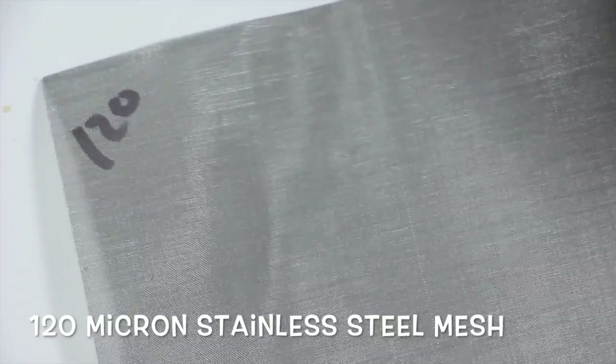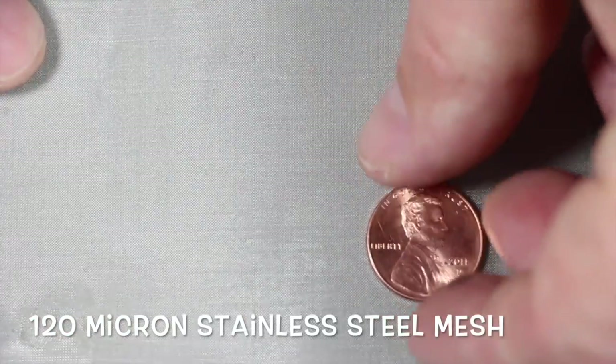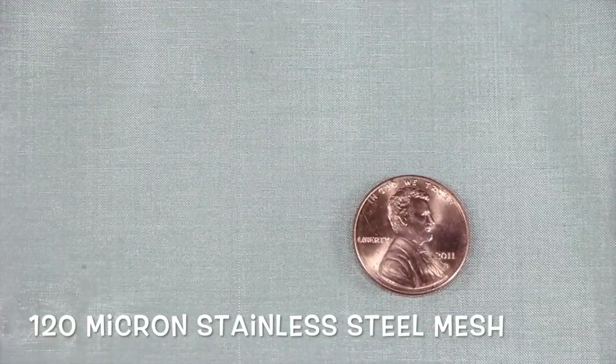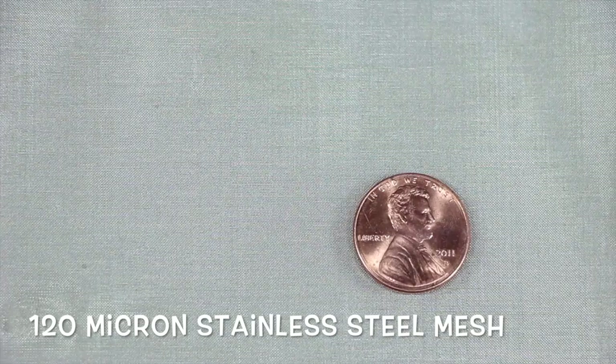The next one is 120 micron. This one is another one that was brought in specifically for the medicinal marijuana group. They asked for this one specifically, so we carry it and we build several different filters out of that as well.